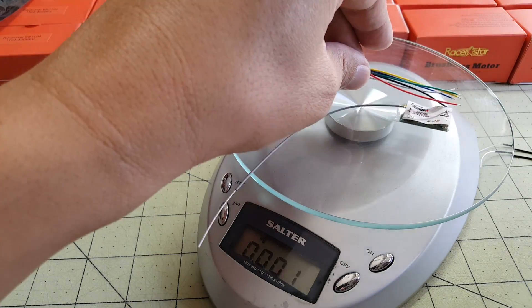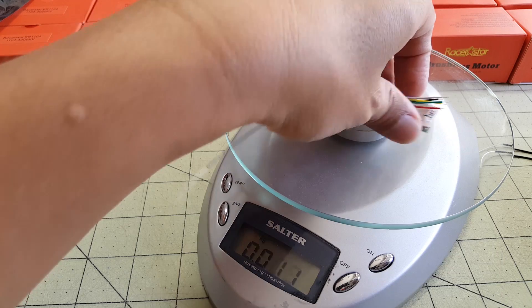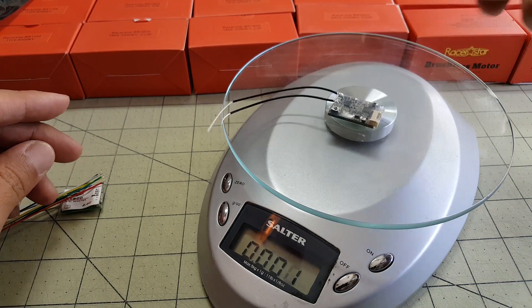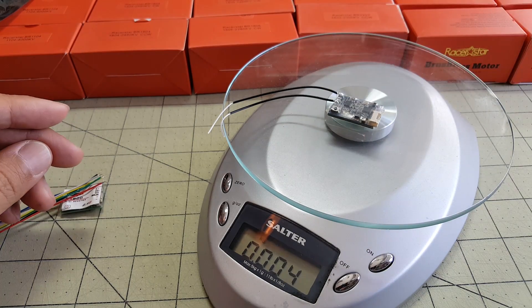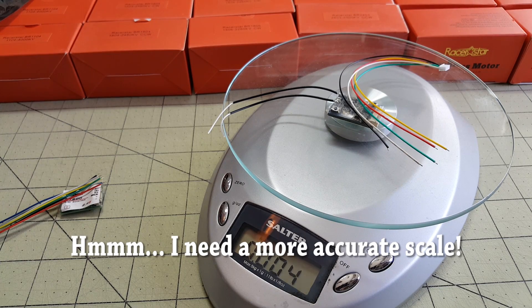Getting a weight measurement here — roughly about 4 grams. And for comparison, the XSR comes in at 4 grams, but that's without the connector. With the connector it's still 4 grams, so about the same.